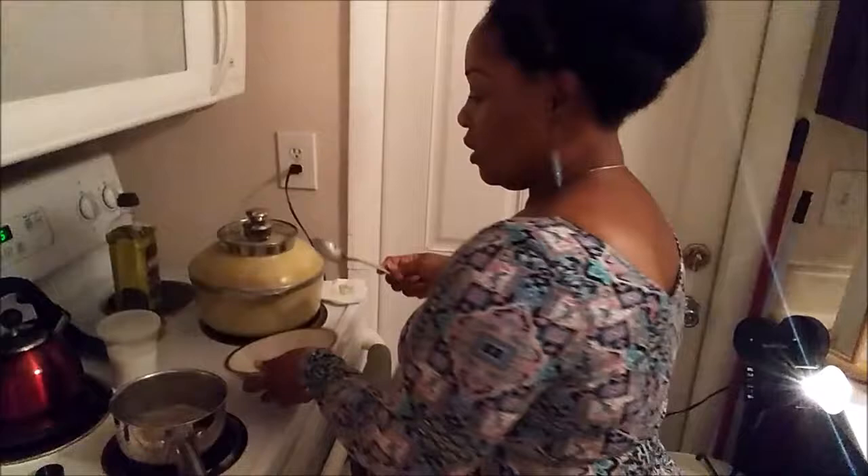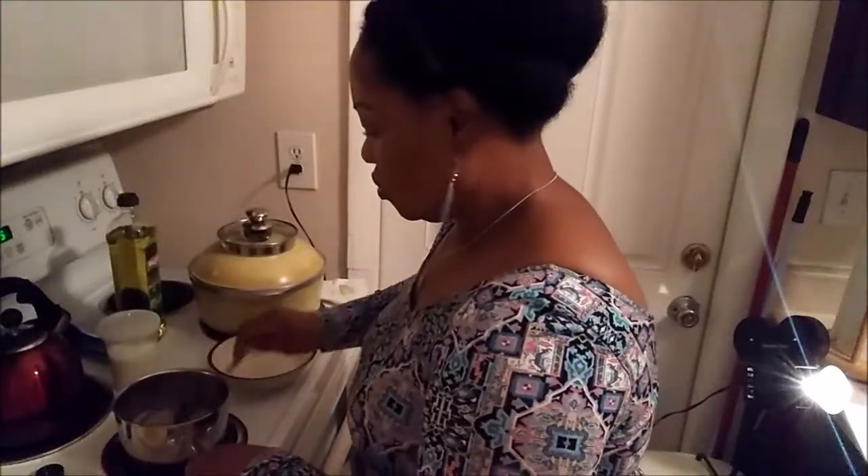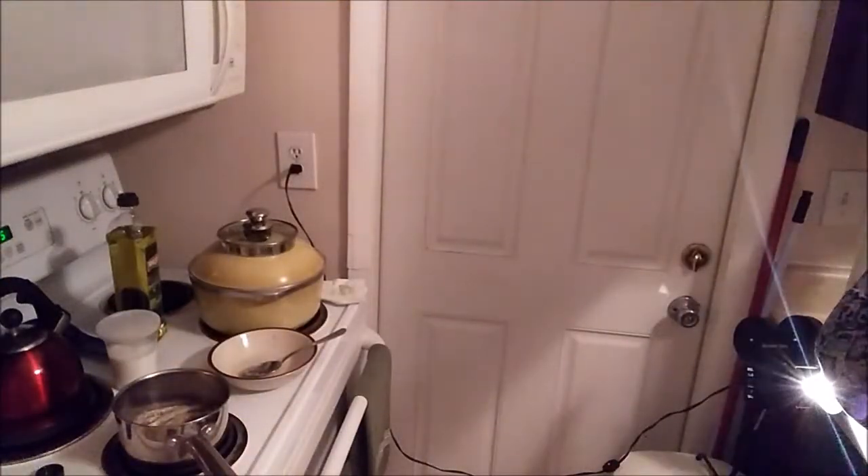I'm adding a lot of dumplings because I'm going to leave half as another serving for another day. You can also spice it up if you like — I'm going to add a little bit of garlic powder and some black pepper.